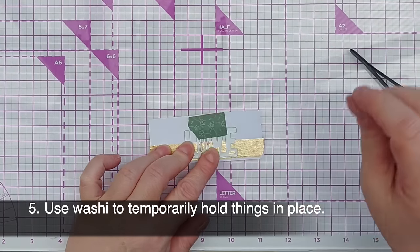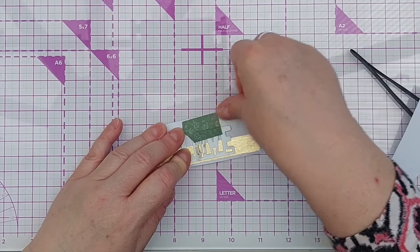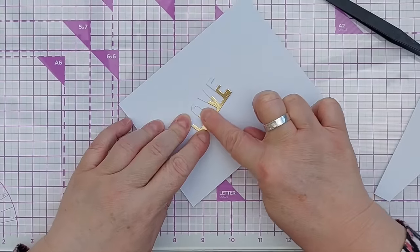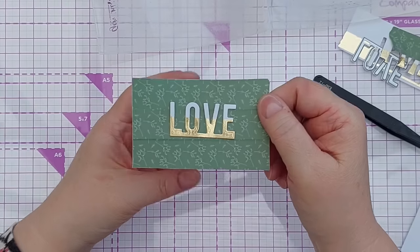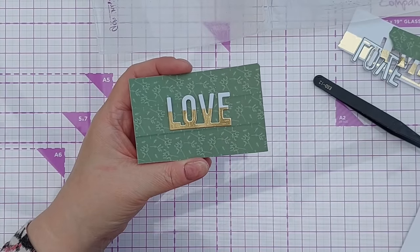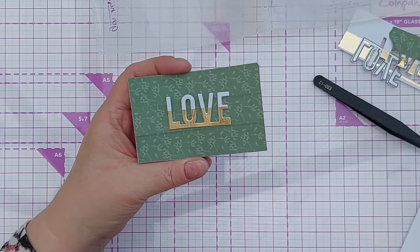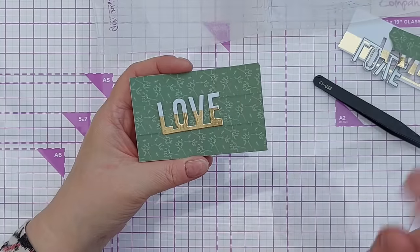If you've got ugly washi that you really don't like, use it as just sticky tape or masking tape. You might need to burnish it down with your finger to make sure it's well stuck. Pop this on so you can see the effect — you've got a sentiment that looks like it's been dipped in gold. You don't have to use gold or white cardstock; you can use whatever color cardstock and washi tape you like. You can also cover the whole sentiment in the same or different washi tapes.